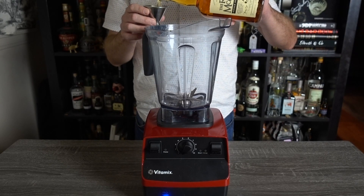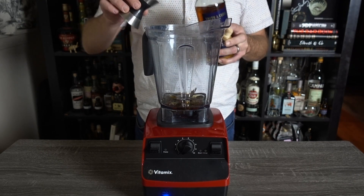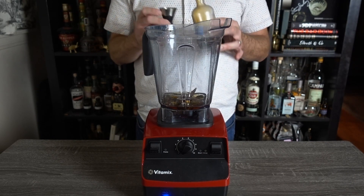And if right now you're thinking, 'a whole slice of pumpkin pie? What the dude?' Don't worry, I'll feed you baby birds. Here's how you make this. To a blender, add 2 ounces or 60 mils of rum from Barbados, half an ounce or 15 mils of rum from Jamaica, the same volume of molasses syrup, and heavy Angostura bitters.